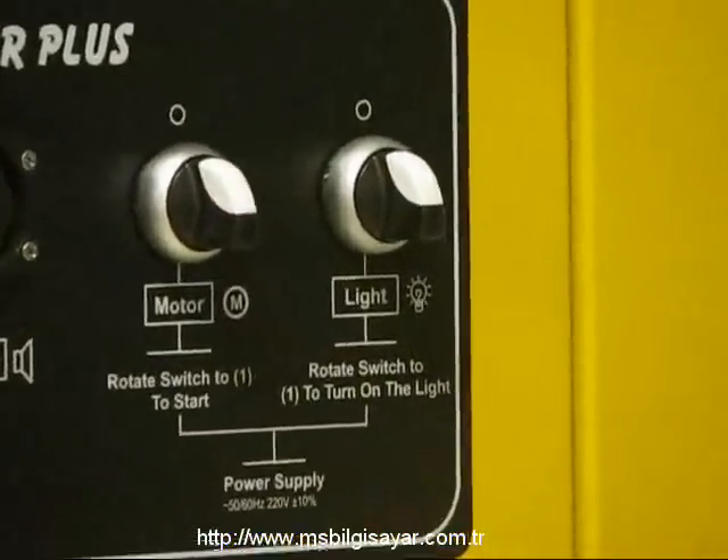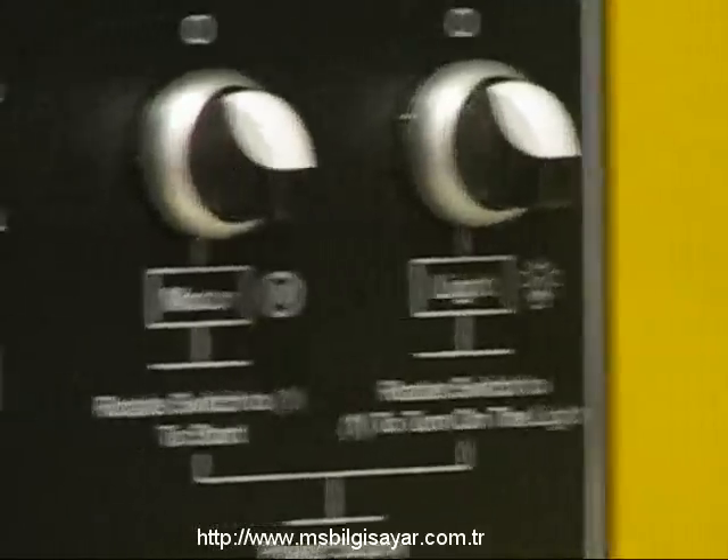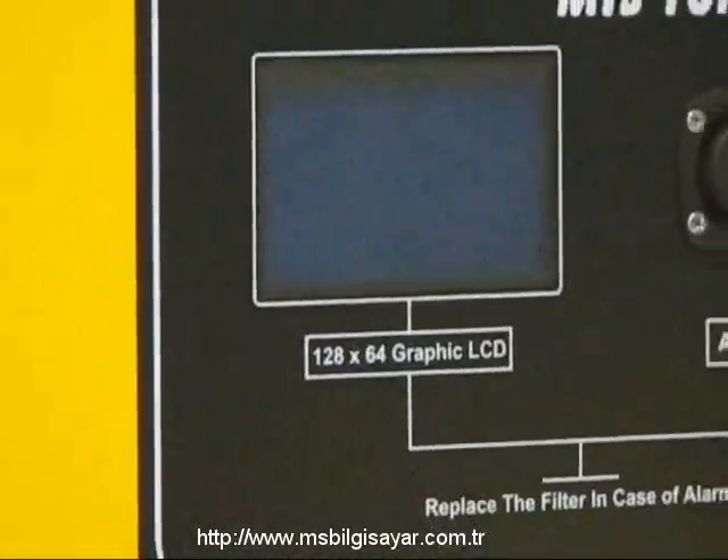Dünyada ilk kez, Toner Plus gelişmiş elektronik filtre sistemi sayesinde dolan filtrelerinizi sesli uyarı ile size bildirir ve değiştirilmesi gerektiğini hatırlatır.